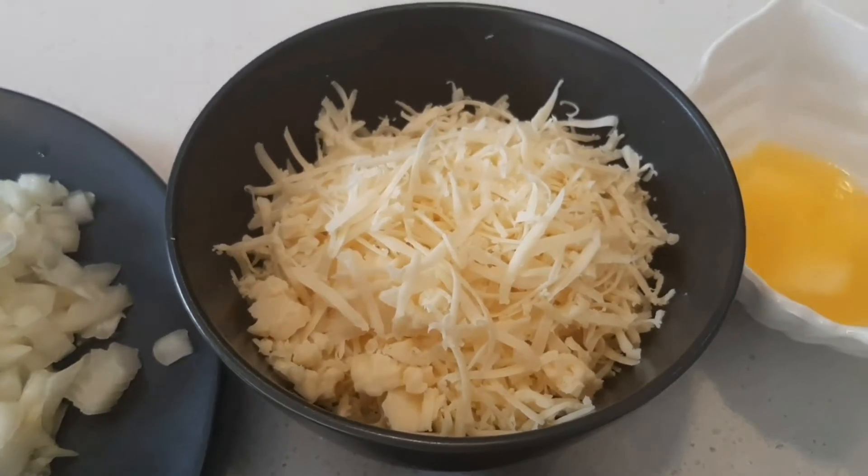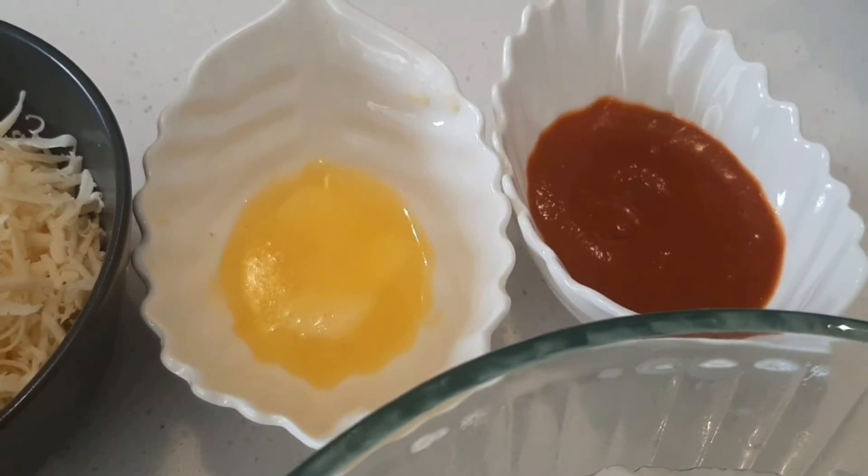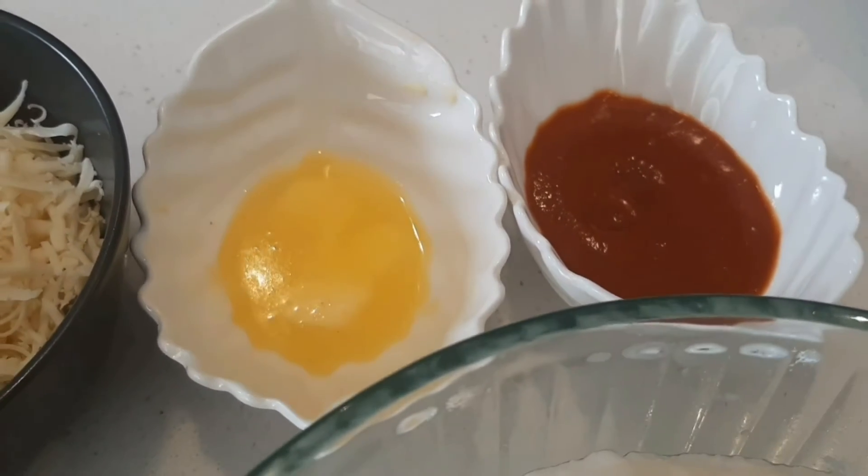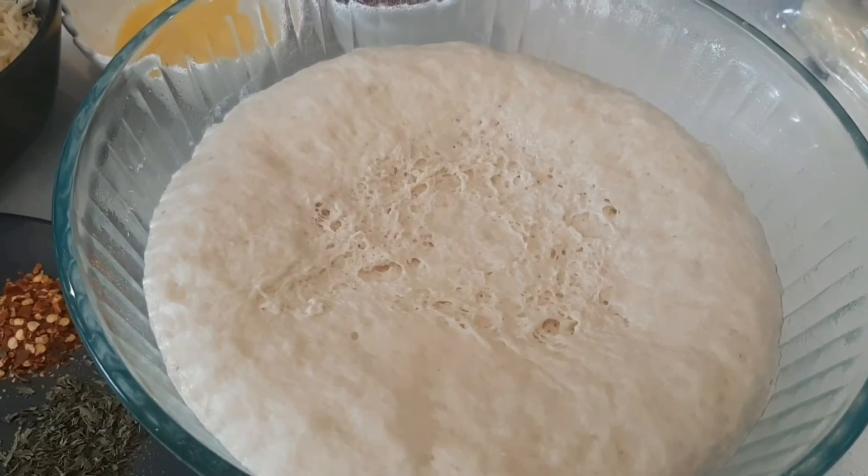1 tsp of mozzarella cheese, 1 tsp of pizza sauce. Finally, pizza dough. The pizza dough recipe link is in the description.